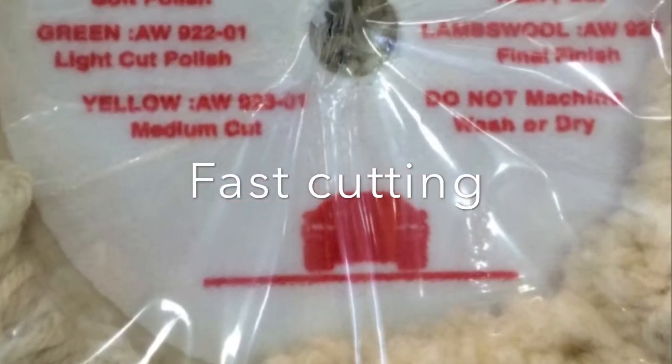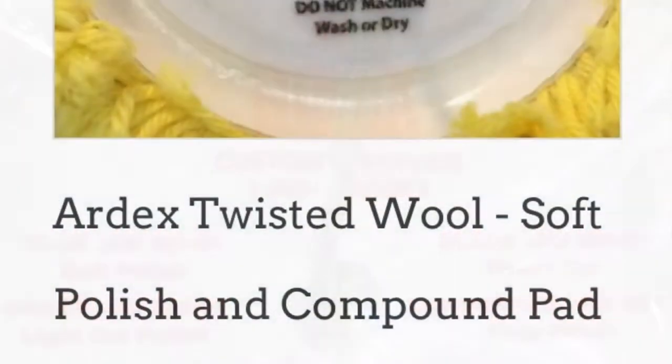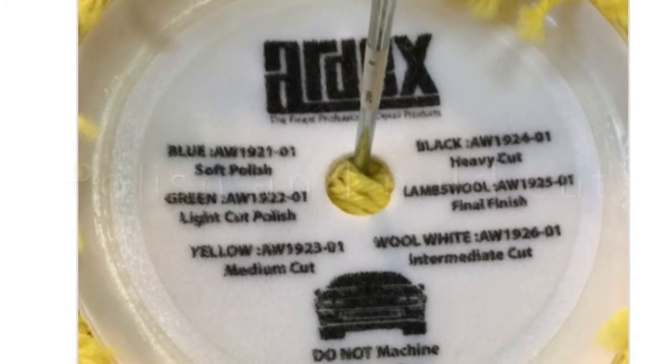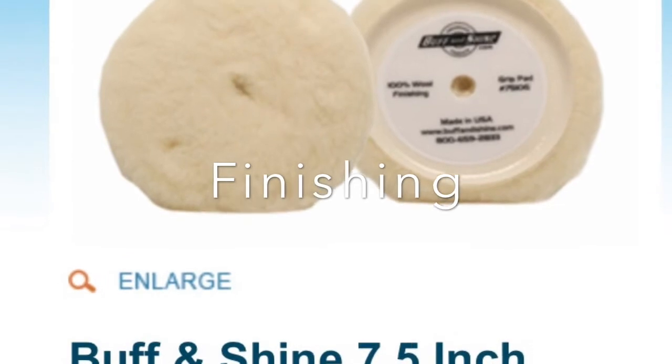Let's talk about pads first. Usually the fast cutting pad is white in color, the medium cutting pad is usually yellow, and the finishing pad is white or light blue.